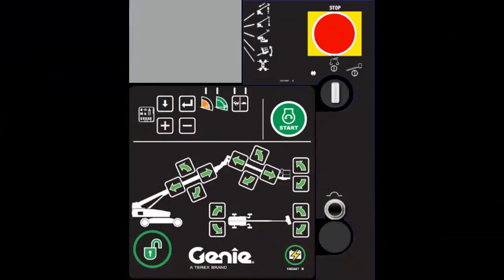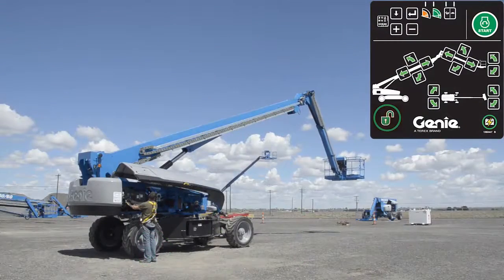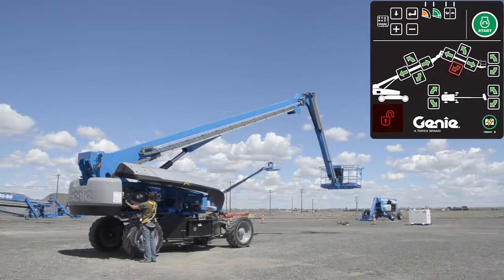Momentarily press the plus and minus buttons simultaneously to display the boom angle degrees. Press and hold the enable button and the jib down button to lower the jib boom.